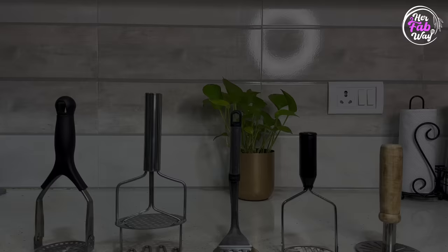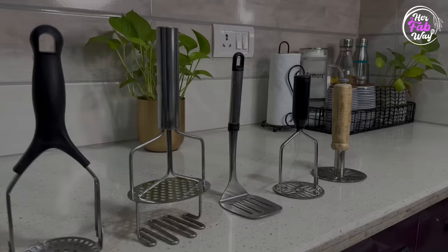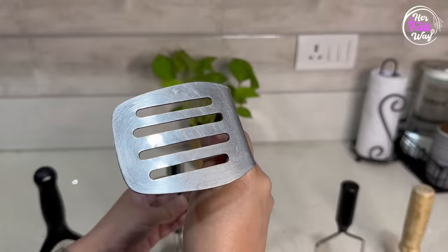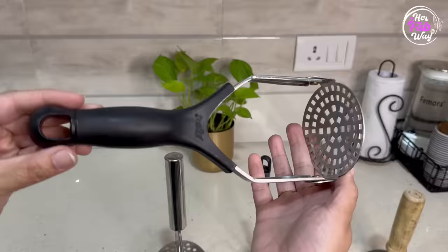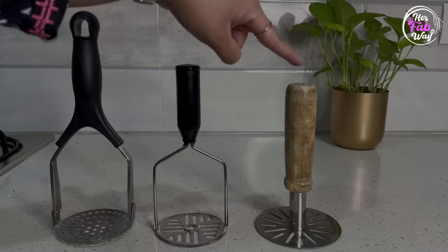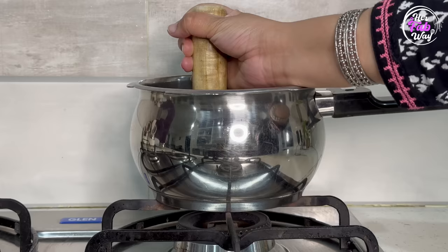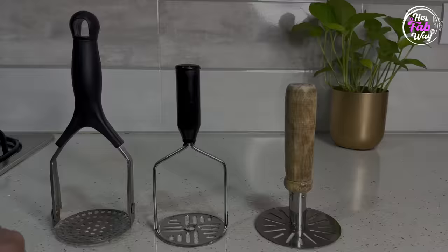First of all, let's talk about potato masher. Potato mashers we all use at home and there are so many variants that sometimes it really gets confusing which one is best. So let's see how we can select the best potato masher. You can always use a small or short handle potato masher.